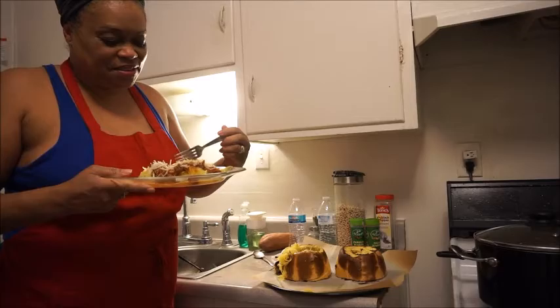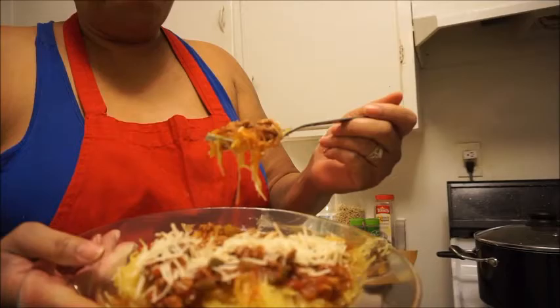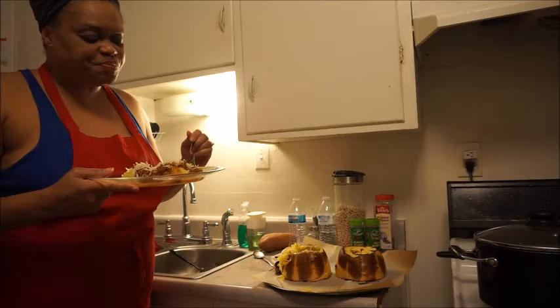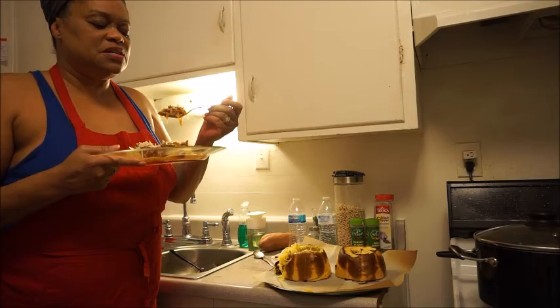It's good! Spaghetti squash, people — your alternative for those of you who like spaghetti. My squash is still steaming. This is good — tastes like spaghetti. The squash doesn't mess up the flavor of the spaghetti sauce. It's good, it's good. I definitely recommend it.